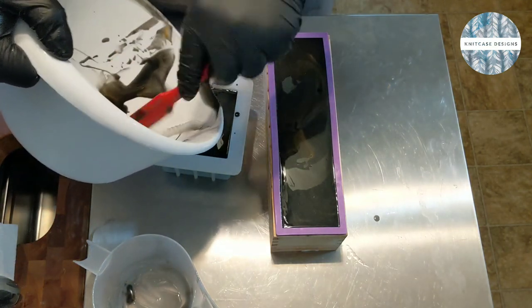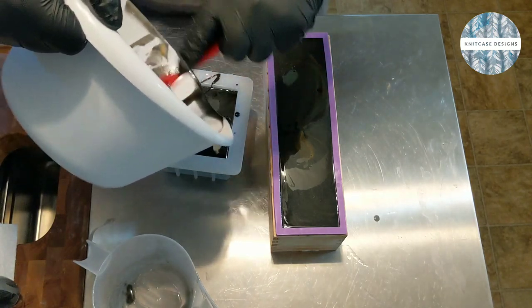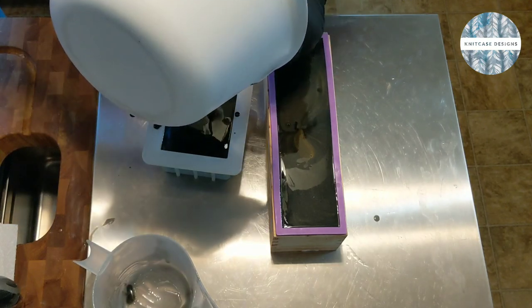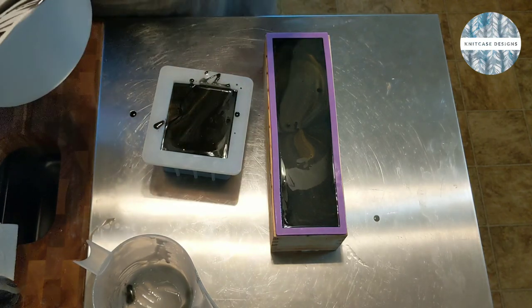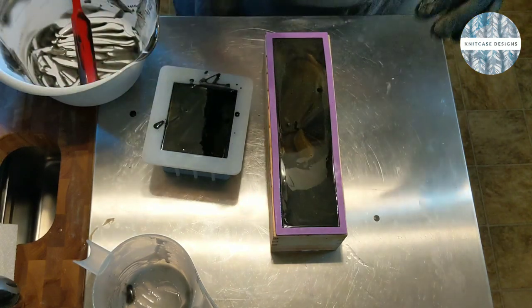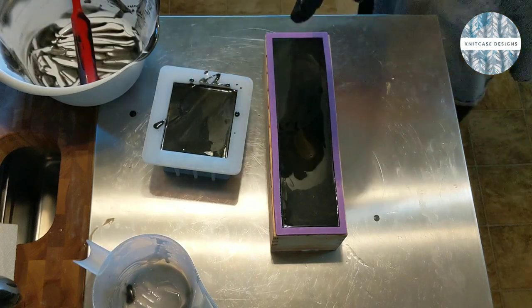I don't mean to be quiet, I'm just focusing. I always make such a mess and I'm trying so hard not to make a mess — I know it's soap making, it's messy. So that's it for the pouring. We're going to come back, texture it, and color the top a little bit. Stay tuned.